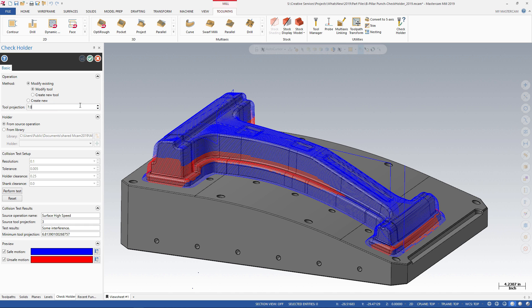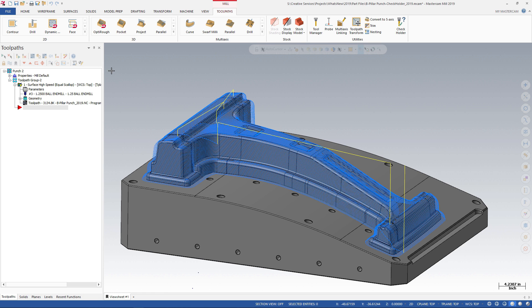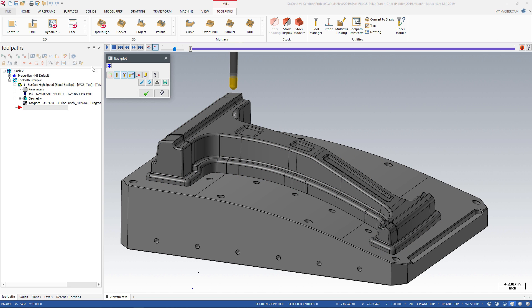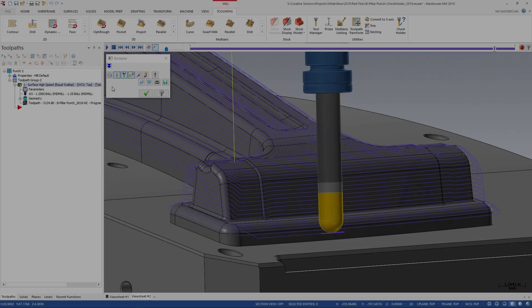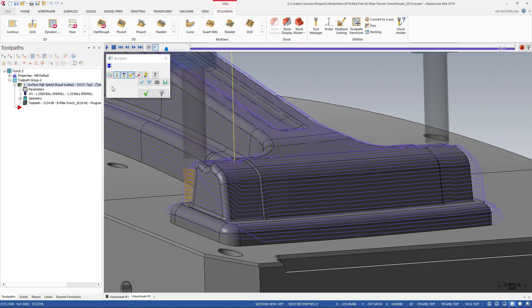You can edit the tool projection and then click OK to save your changes. Now we will run Backplot to see the new tool length and verify that the holder has proper clearance. Check Holder is an easy way to test for holder interference and quickly adjust tool projection for safe clearance.